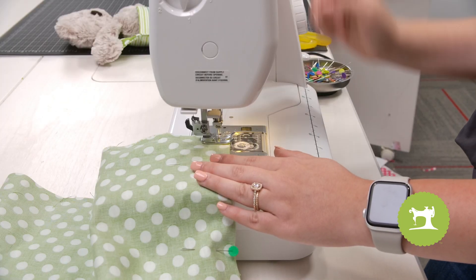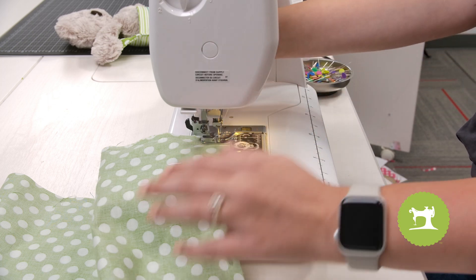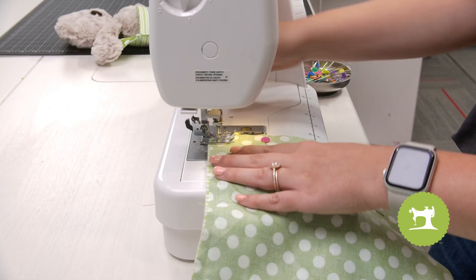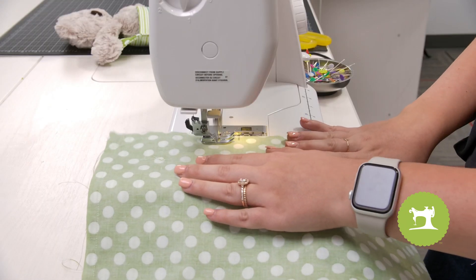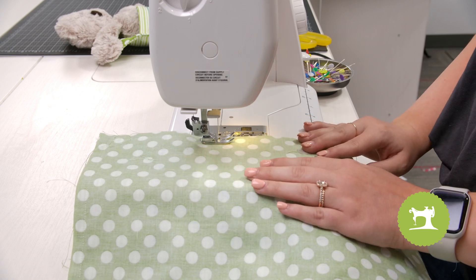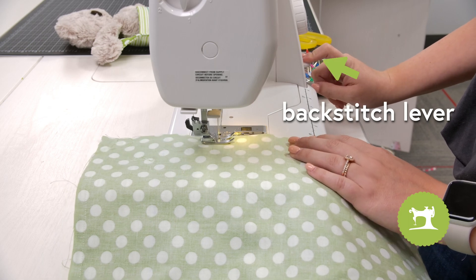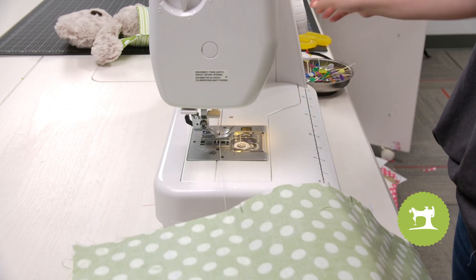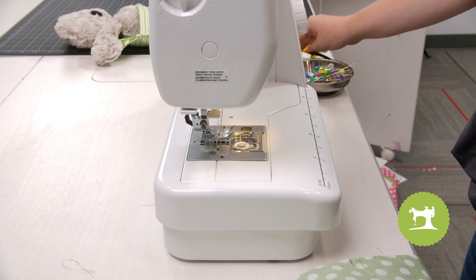Now we're going to turn our hand wheel towards us, have our needle in the down position making sure it's in the fabric, lift our presser foot, and pivot — you already know how to do this. Once we get to the end, we're going to take a couple stitches and then do a back stitch. Now we're going to pull our project out of the machine, cut our threads, and go to our workstation.